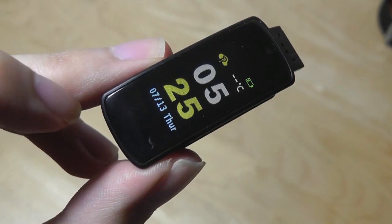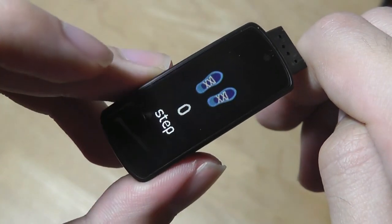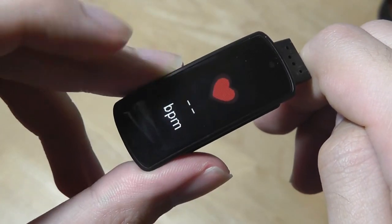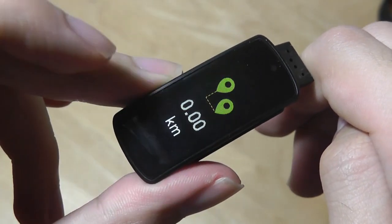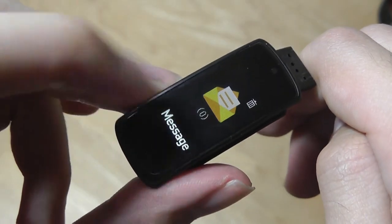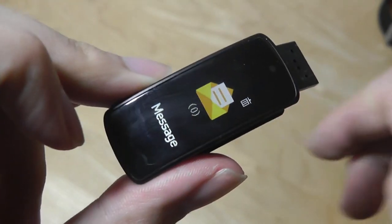It shows your time and date information along with battery status, basic tools such as connection status and temperature. I can then swipe both vertically or horizontally to access other features like heart rate, number of steps taken, calories burned, distance walked, and then go back to the main page. The interface itself is very clean, and the colors and icons are very vibrant.